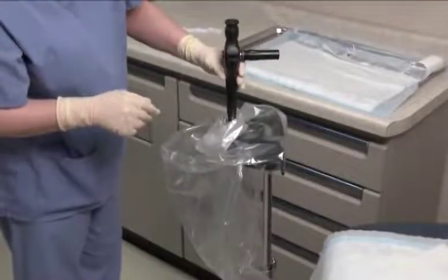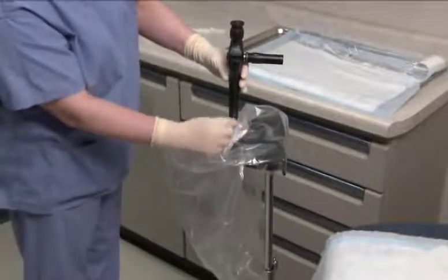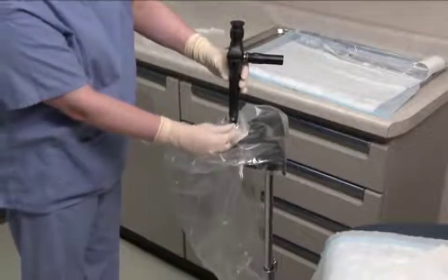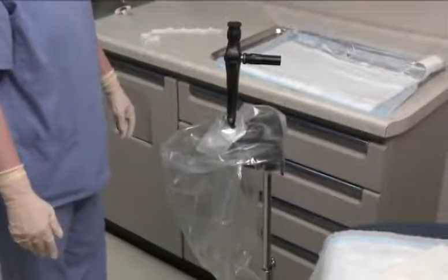Gently slide the insertion tube into the sheath. Do not twist the insertion tube during installation as it may create resistance. Align the locking knob on the cystoscope with the vertical slot on the sheath connector. When the locking knob is fully seated in the slot, rotate it to a horizontal position to secure the fit. You can verify proper seating of the cystoscope distal head into the sheath window by visualizing a clear image through the cystoscope with the light source on.